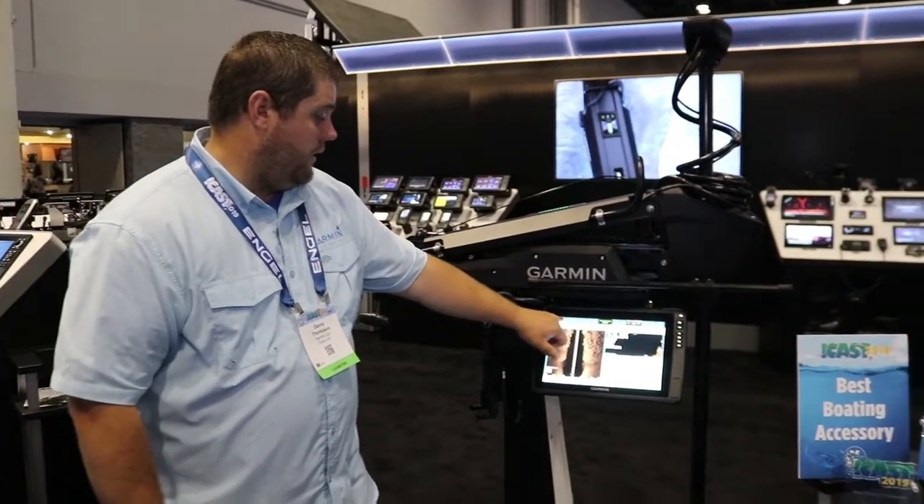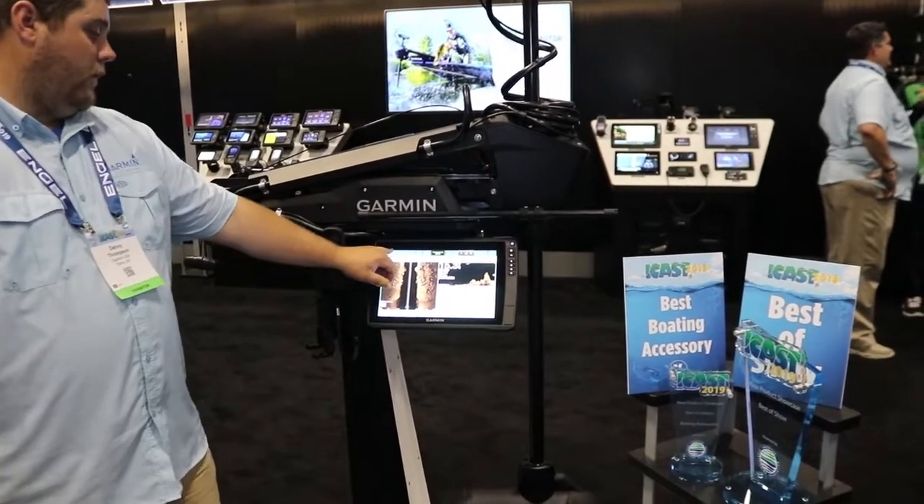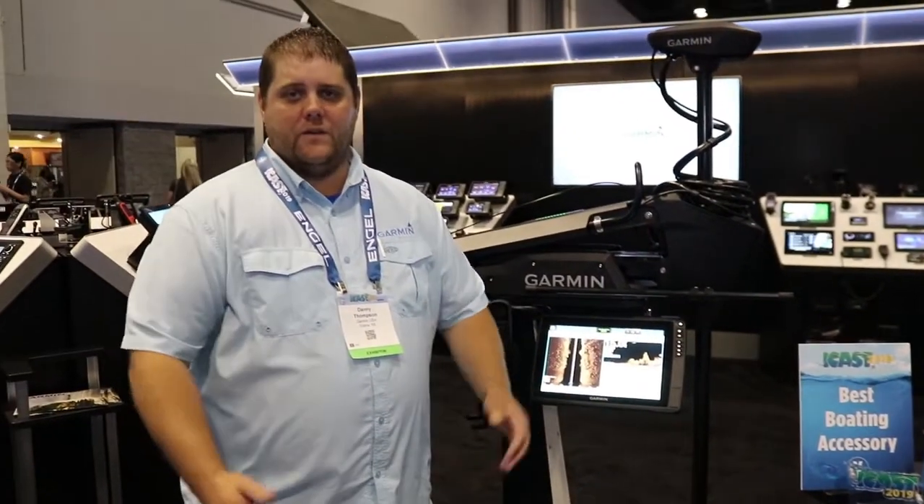And then of course it does integrate with the chart plotter, so we can control the speed, the prop, and all of those features that you want to be able to use on the trolling motor right from the chart plotter. A lot of great things packed into the Garmin Force trolling motor — check it out for yourself.